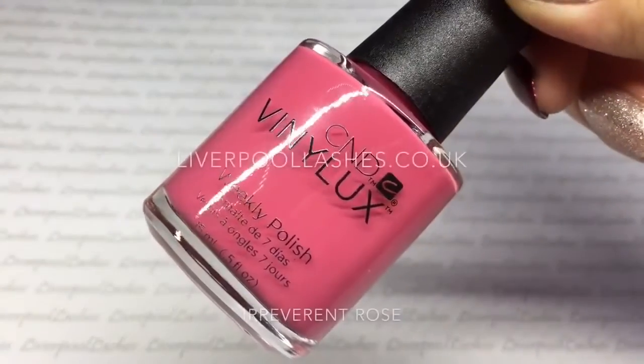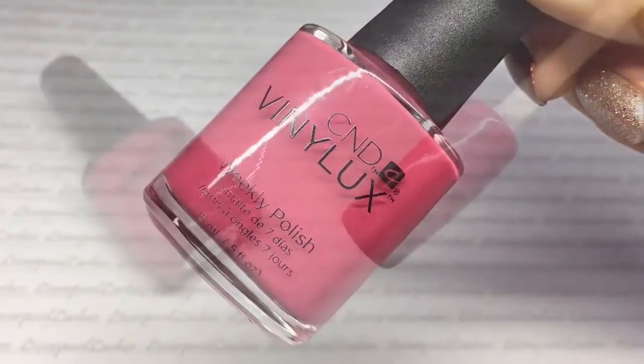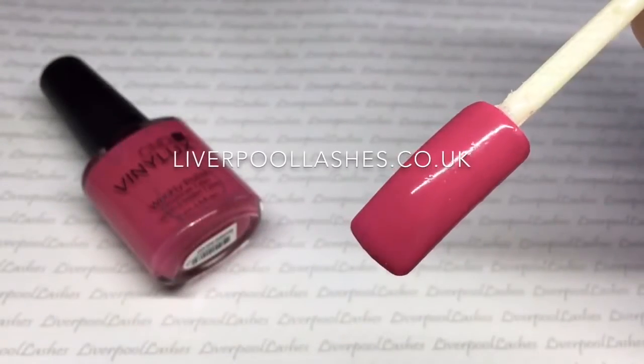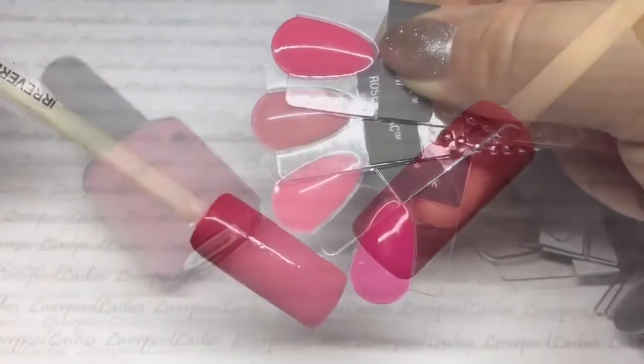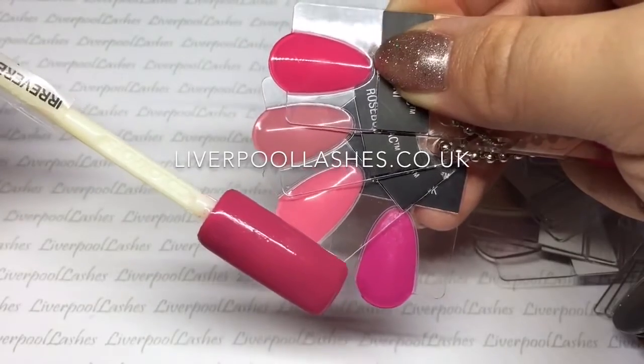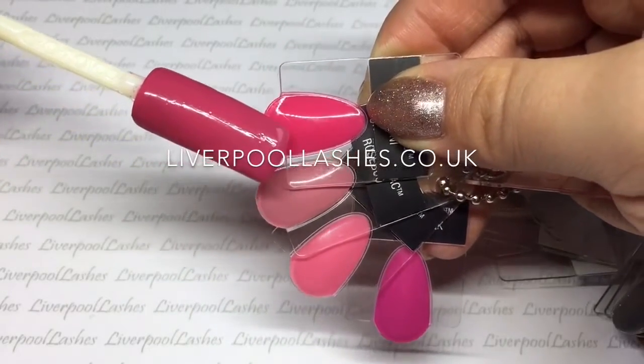The other exclusive shade is called Irreverent Rose and this is a beautiful dusty pink shade. It's not quite how it appears on camera — it's definitely more of a dusty rose. It is a cream shade, but I just wanted to show you it against the other colours so you can get an idea of what sort of tone it is.